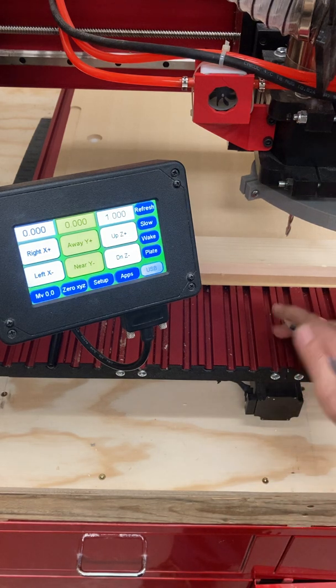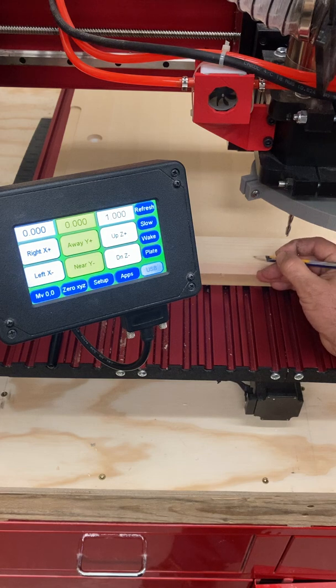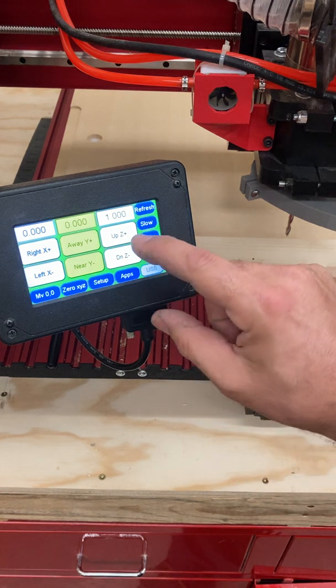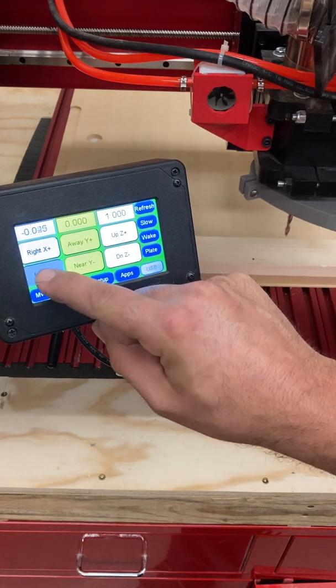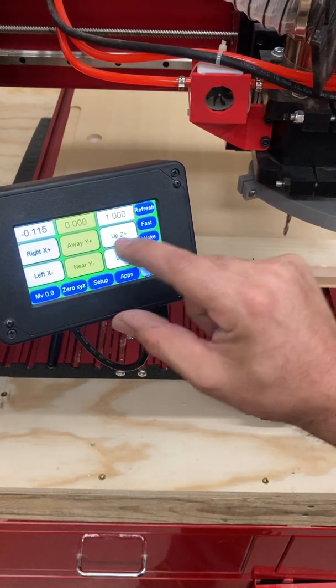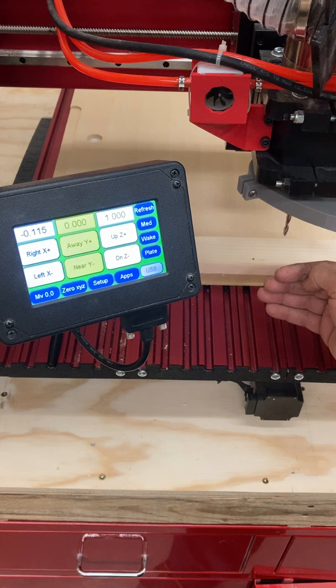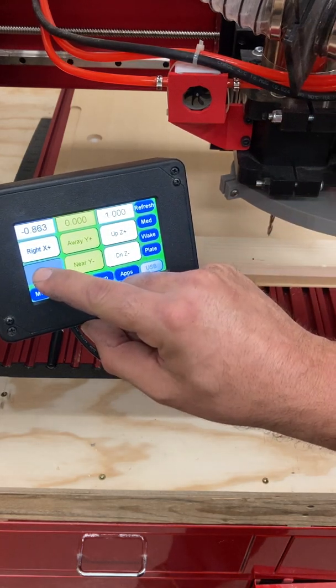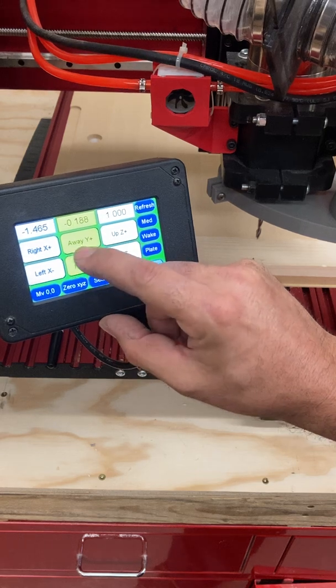The way we do that is pretty simple. What I like to do is put a little point where zero is, if I can, because that helps me line it up visually — and this is a visual process. So what I'm going to do is essentially just jog the machine over to that point. Now, I'm near the edge, so I'm not going to use the fast function. I'm going to go to the medium jog and get myself as close to that piece as possible.